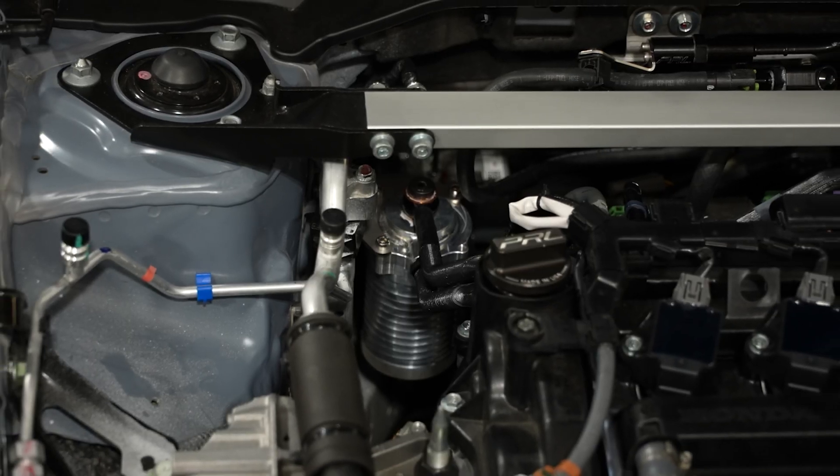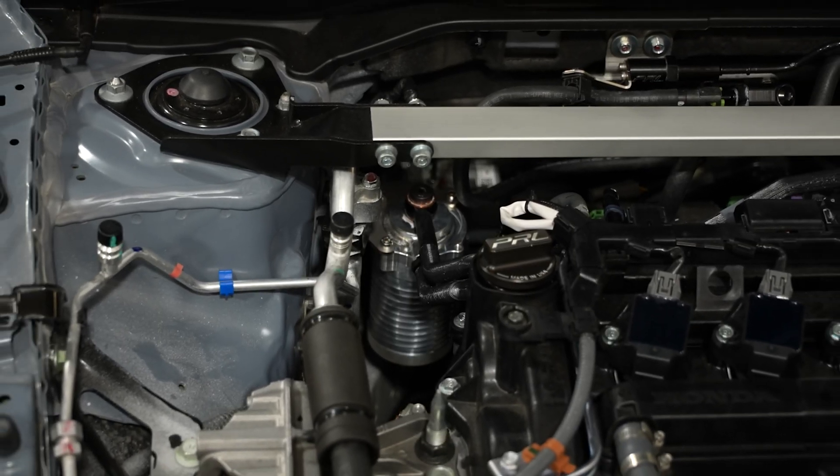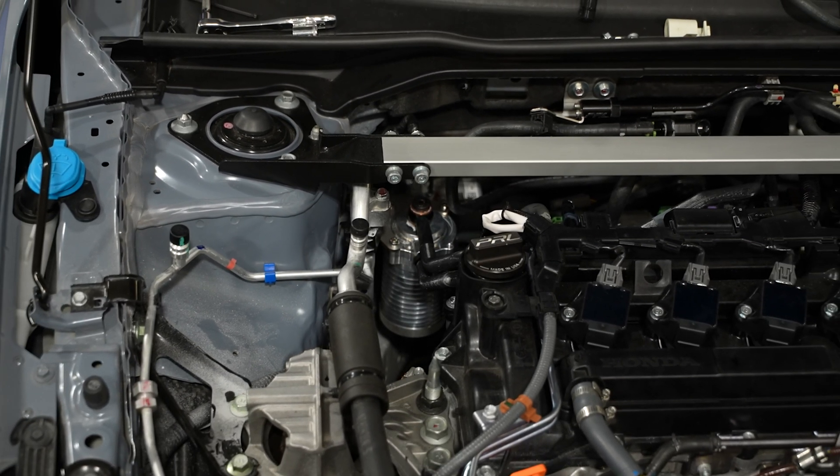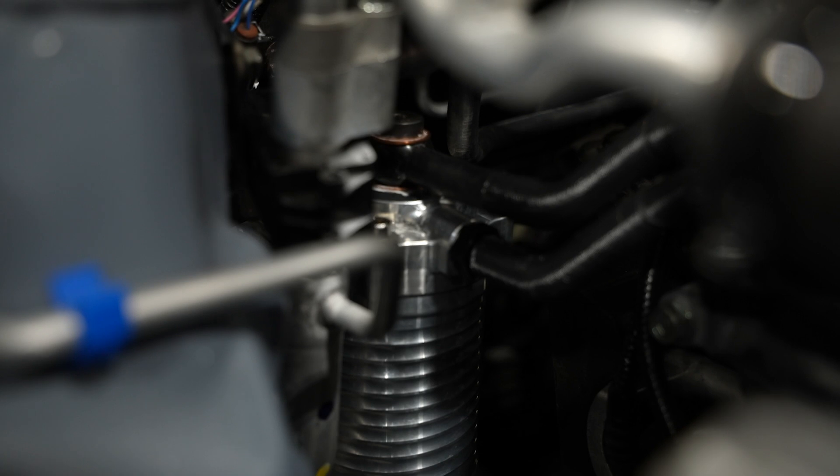In the most extreme of cases — typically in higher horsepower applications — the decrease in the octane rating of the air-fuel mixture can actually cause detonation and thus engine failure.